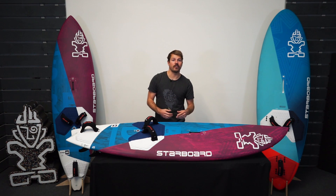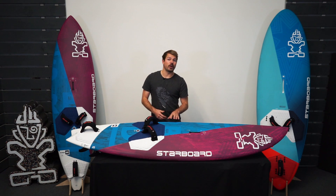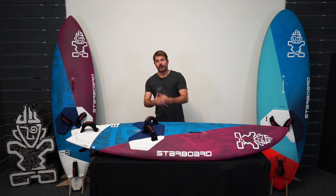It will work in cross off and down the line conditions too. It's available in seven sizes from 65 up to 100 liters. It's been primarily designed for what's described as euro wave conditions, where the board needs to turn sharp, be wild and fast, but keep you in control.